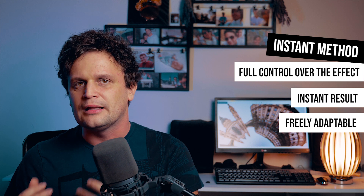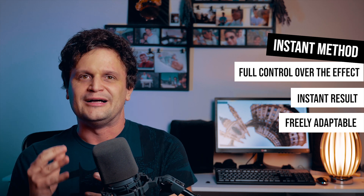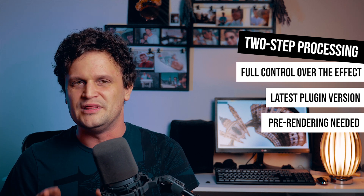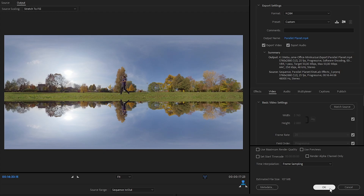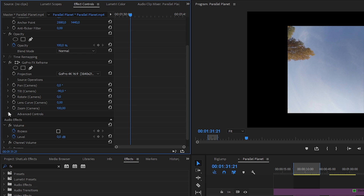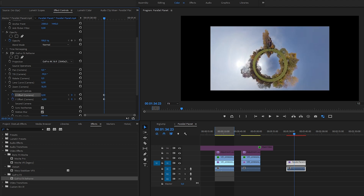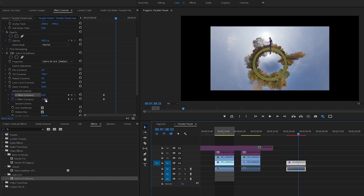I like this method because I can modify anything and instantly get the final result. Of course it has a lot of creative possibilities to customize the final look of the parallel planet — we can make the circle bigger or smaller by transforming the top or the bottom video layers. But another way to reframe this video is using the new GoPro FX plugin. In 2020 maybe you're more familiar with this one, but unfortunately it doesn't work with the instant method using adjustment layers. So first I have to render the edited 360 video, and then I apply the effect on this video file. The settings are very similar to the previous one, as I set the camera tilt to minus 90 degrees and zoom out.